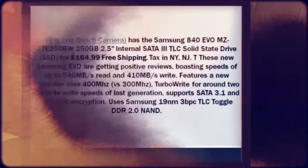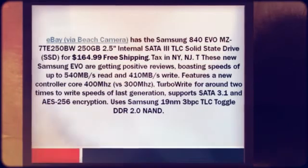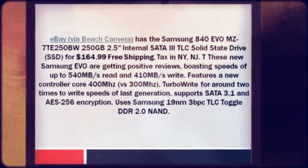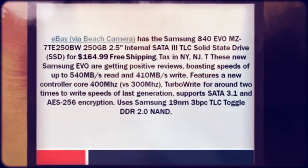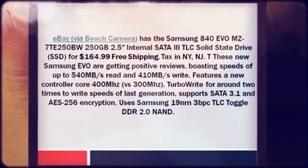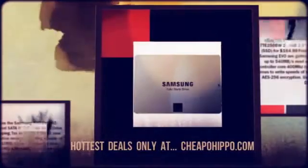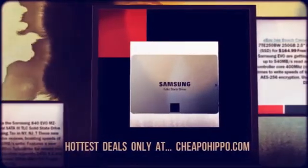Features a new controller core at 400 MHz versus 300 MHz, turbo write for around 2 times the write speeds of the last generation, supports SATA 3.1 and AES 256 encryption, and uses Samsung 19nm TLC Toggle DDR 2.0 NAND.